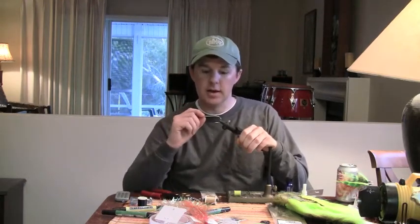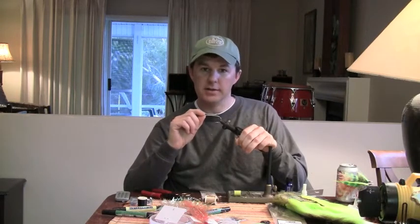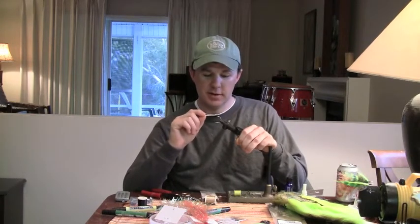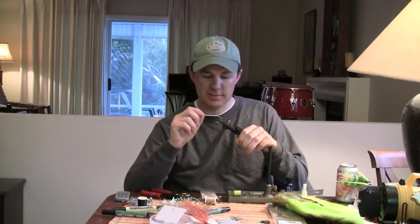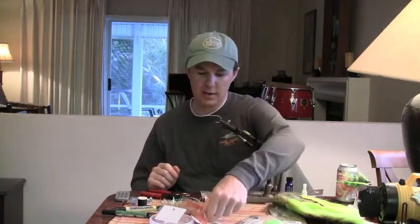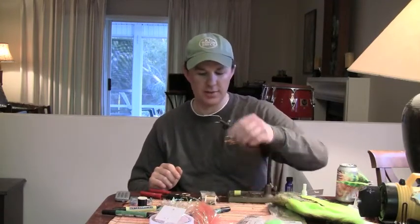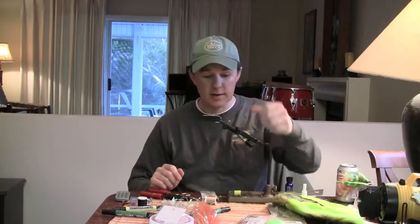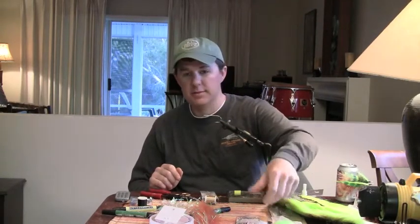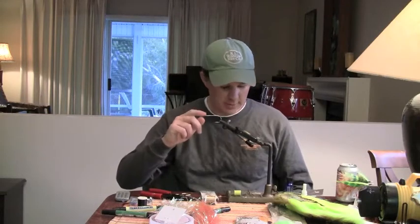The hook we're using is an Owner 5 Ots Spinner Bait Hook. This is one of the things I like about salt water — you get to tie some really big stuff. If you're wondering where to get this hook, you can get it at Bob Marriott's in Los Angeles. Just Google it — it's a giant fly shop in LA and they've got these hooks.